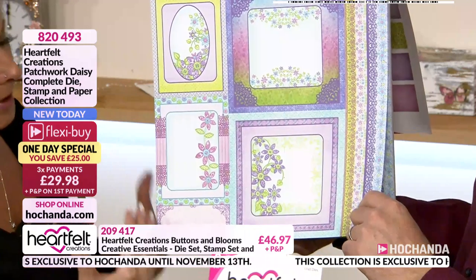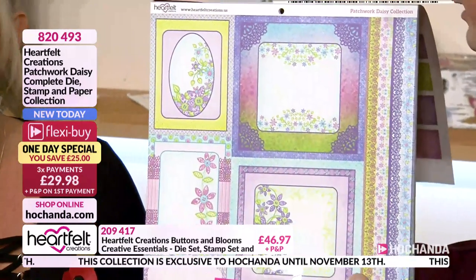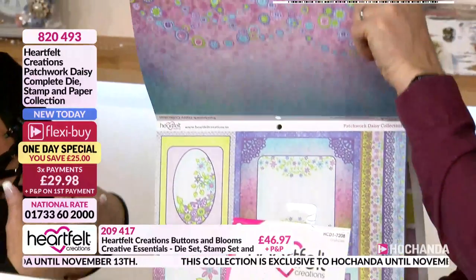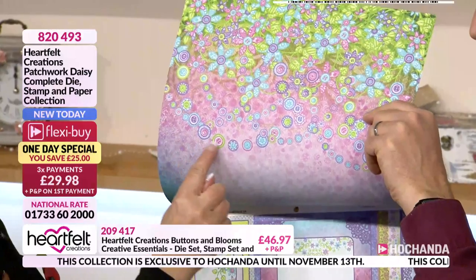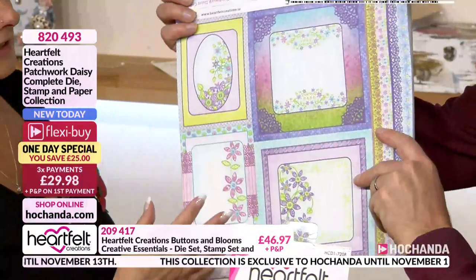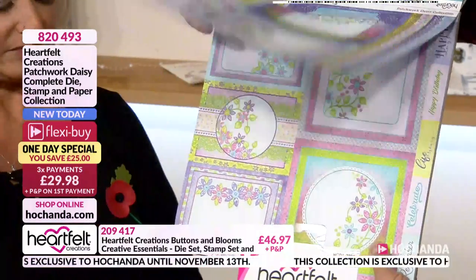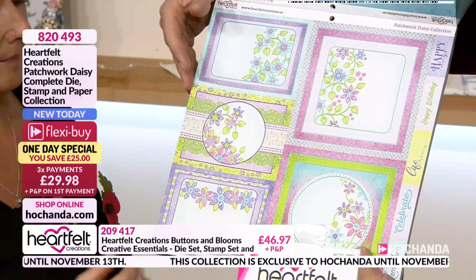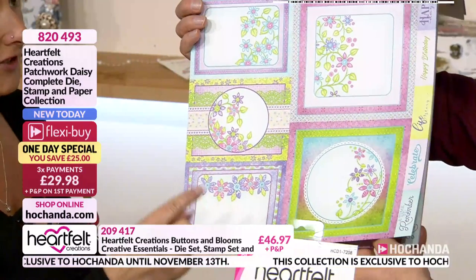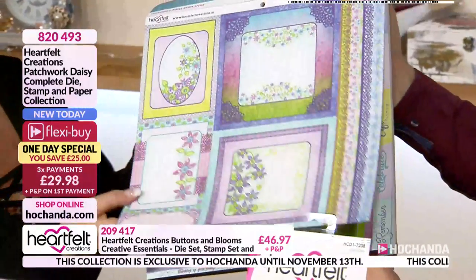This is the brand new paper collection. In this one you've got your sky blues, your teals, your purples, your pinks — so pretty. With all of Heartfelt papers, look at the back — it's like a kaleidoscope of colour. They give us ready-made panels — matting and layering is done for us. Not only can we make easy, quick cards, but you've got five cards just on that one sheet. We've got two of each design — so that's ten just with two papers, double-sided as well.